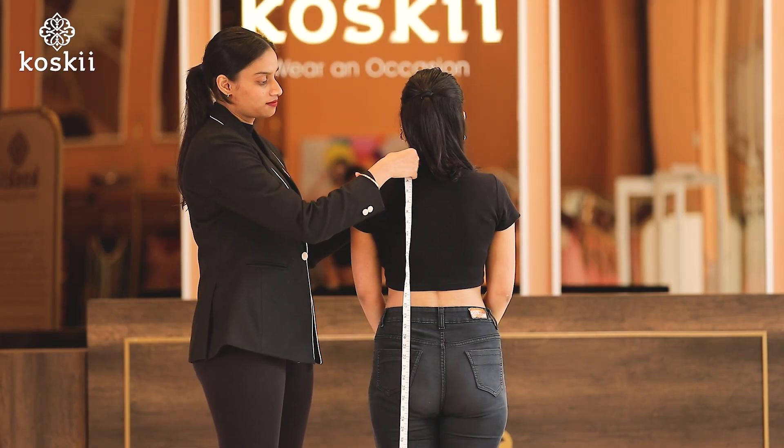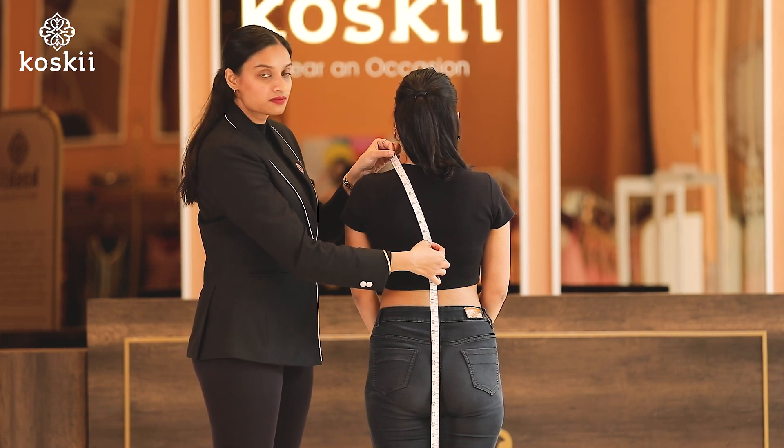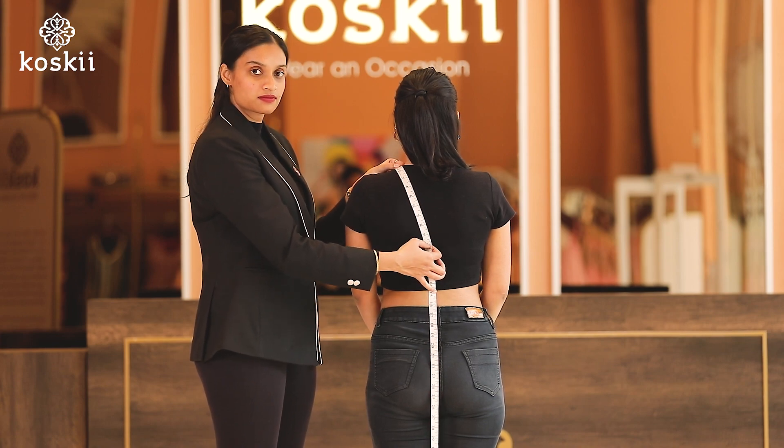Next, number eleven, the back neckline. We measure the back neckline from the highest point of your shoulder to your desired neck depth, but on the back.